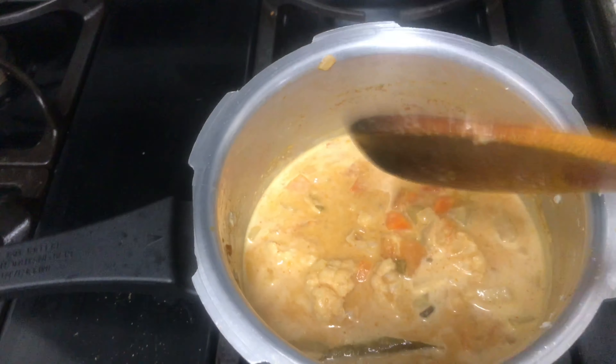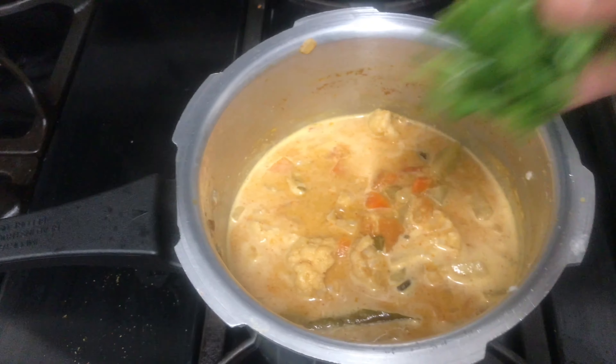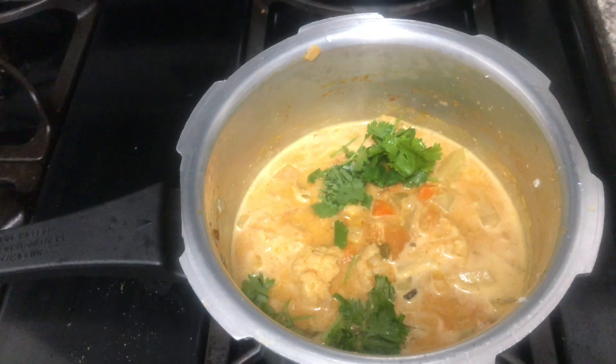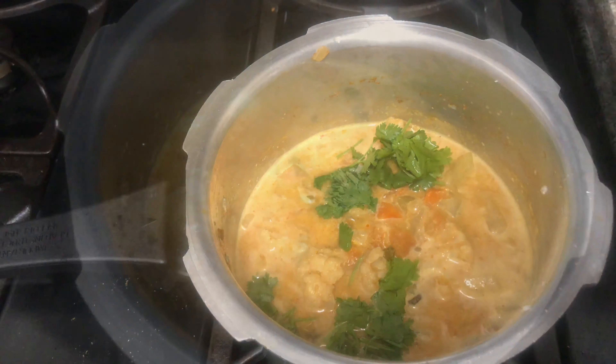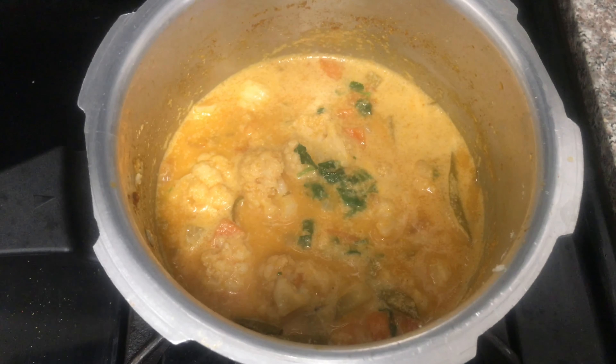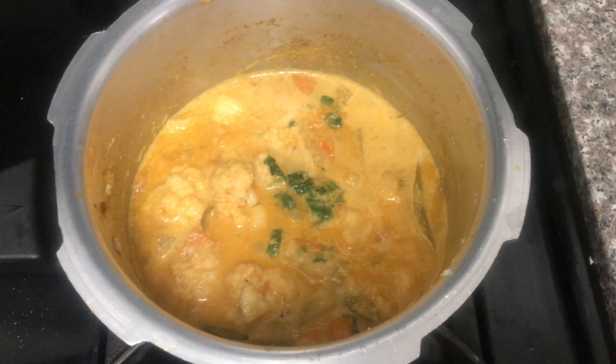I will mix it well. I will add a little color. This is the simple recipe. Now you can try this.